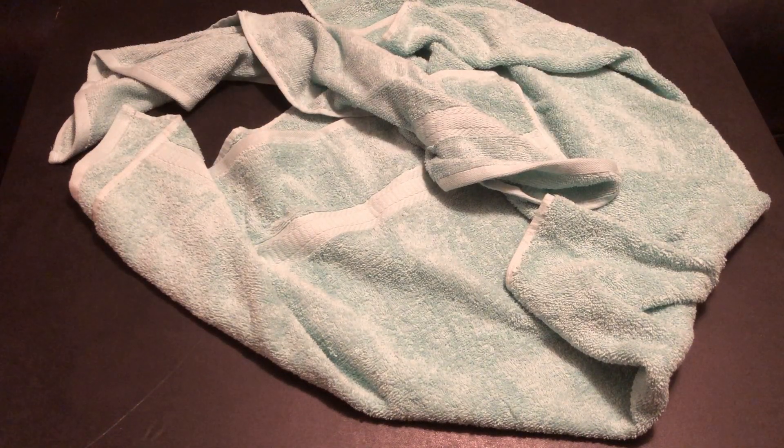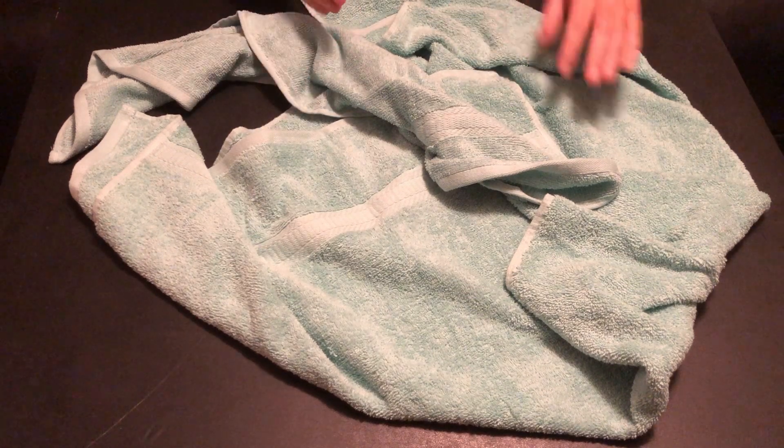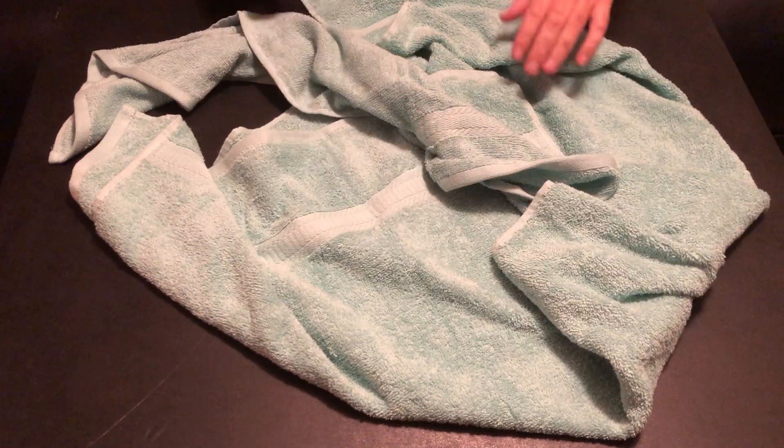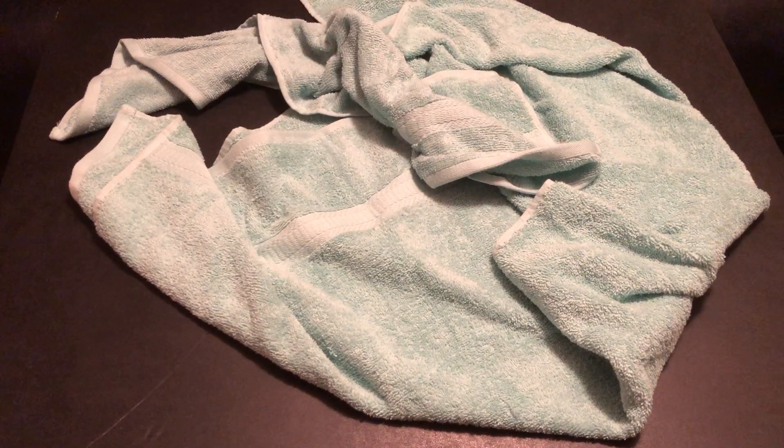If I got a towel animal like that in my room on a cruise, I'd ask for my money back. They don't charge money for towel animals — I'd ask for money back for the whole cruise! This is a beautiful towel animal. It's got operculums, it's got the fin there. It's beautiful. I think there's a better way. Do you think there's a better way? Yeah, I think I can do better. All right, let's see this better way.